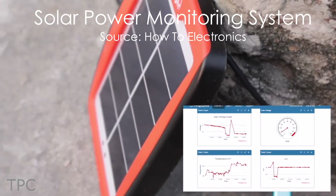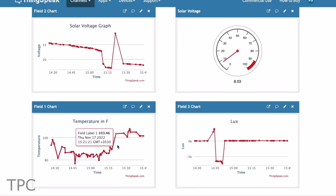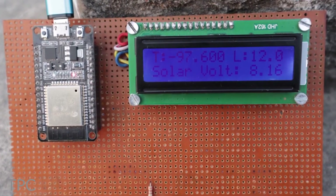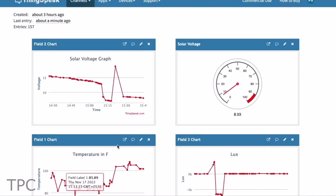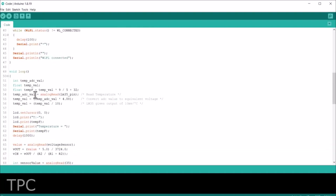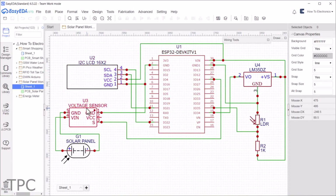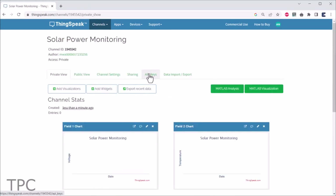Number 6. Our next project is a solar power monitoring system that keeps track of parameters like solar panel voltage, temperature, and light intensity. The real-time data can be viewed on an LCD screen, but if you have an internet connection, you can view the data graphically on a ThingSpeak server from any part of the world. The data on the dashboard is updated every 15 seconds. The sensors are connected to the ADC pins, while the display is connected to the I2C pins of the ESP32. To view the data on the dashboard, you need to create a channel and generate an API key.